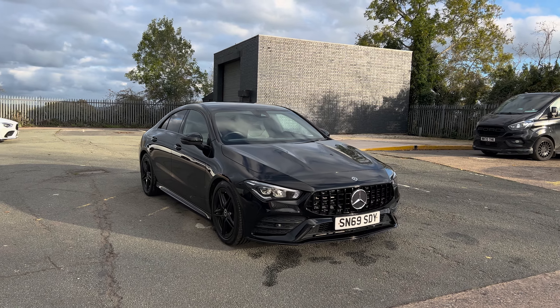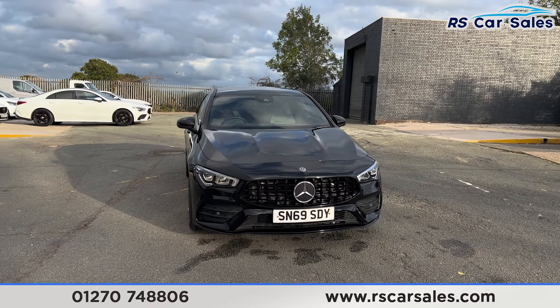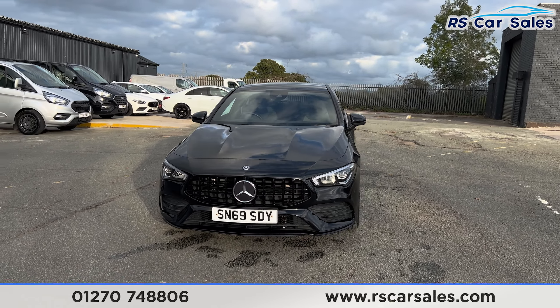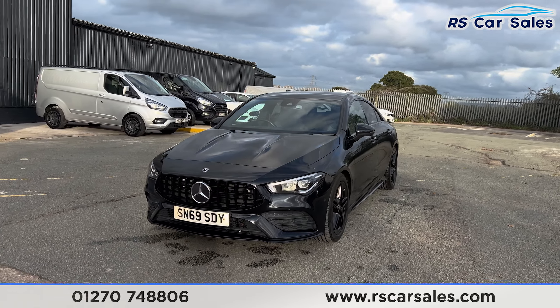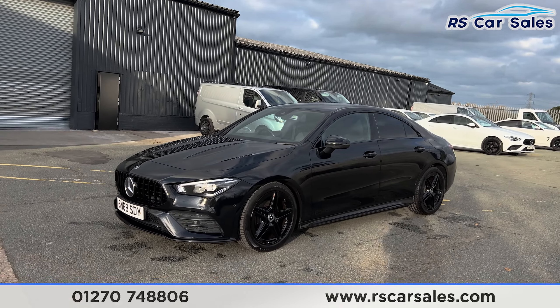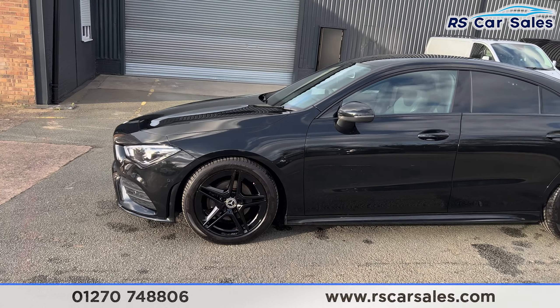Here we have a 69 plate Mercedes-Benz CLA 180 AMG Line. This vehicle comes with the LED headlights, we have the Panamerica front grille with a big Mercedes badge in the centre, we also have the Cosmos black metallic paintwork, and 18 inch gloss black alloy wheels, all of which are in excellent condition and unmarked.